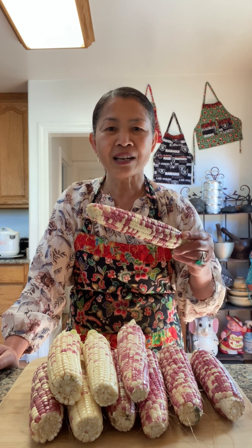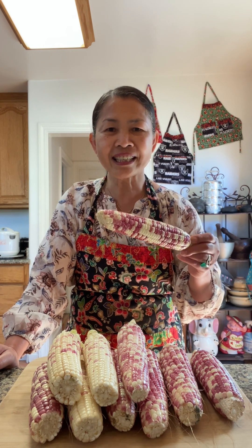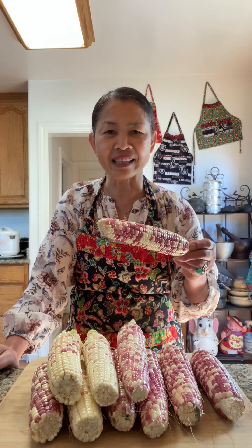Today I grabbed some fresh local-grown sticky corn from the farmer's market and I'm going to grill this corn. I'm going to chop up a whole bunch of green onion. Normally I only use the green part, but I ran out, so I'm going to use the whole thing.